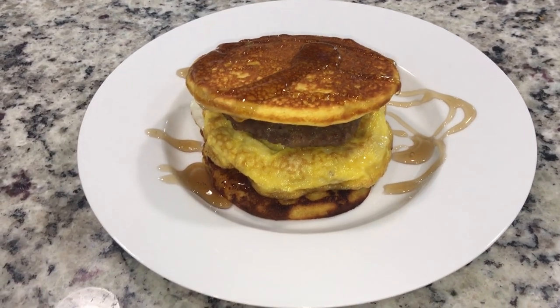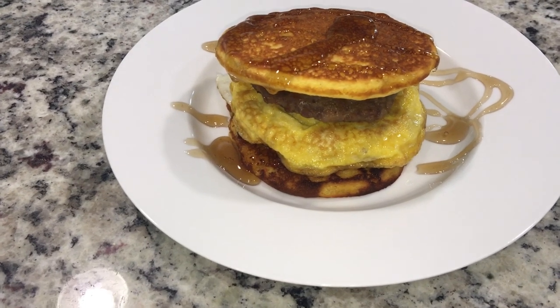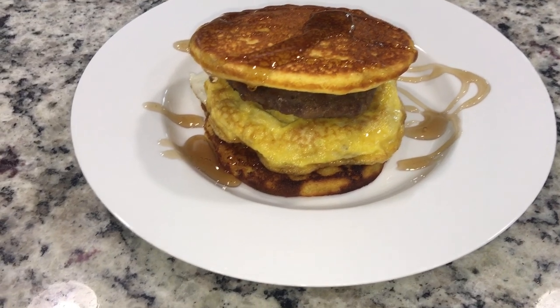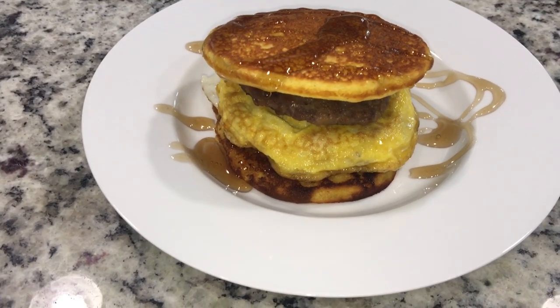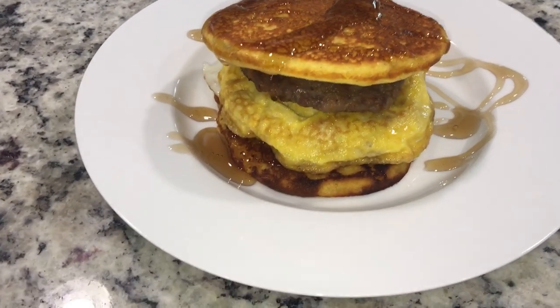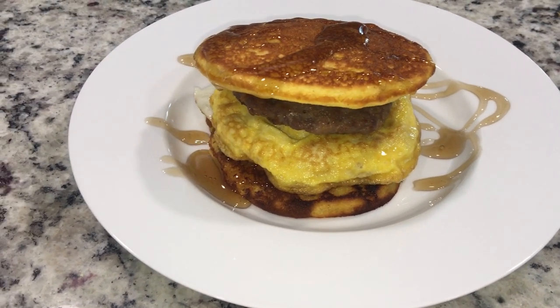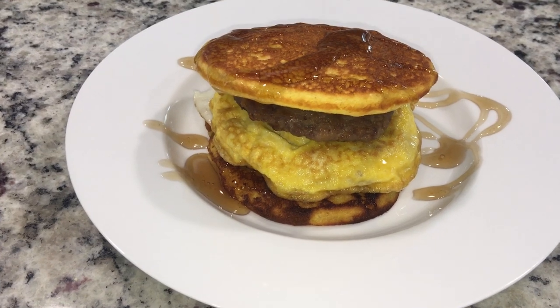For the McGriddle — you saw me make the egg — you can put your slice of cheese. I always liked McGriddles but sometimes I wouldn't even make it with the cheese. Make it however you want to make it, guys. I just thought I'd share something a little fun in the kitchen!